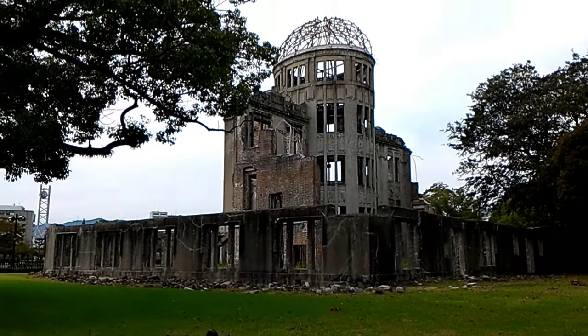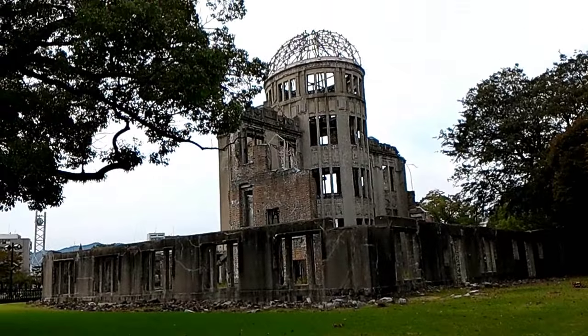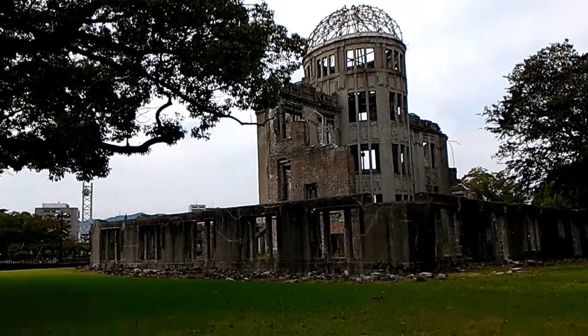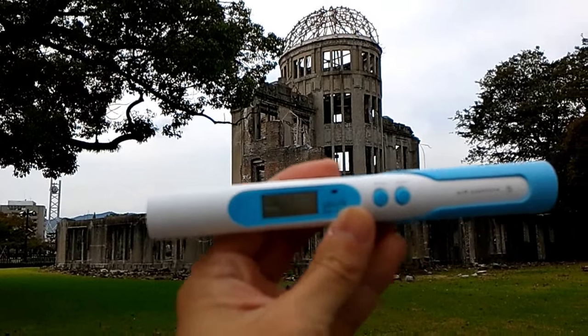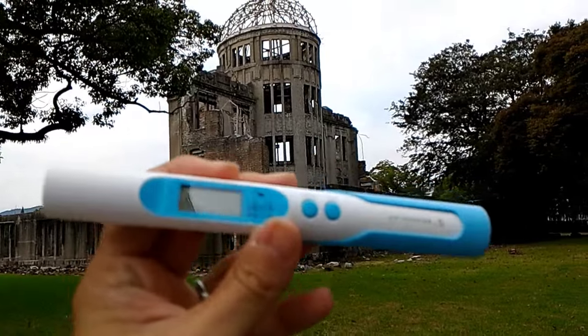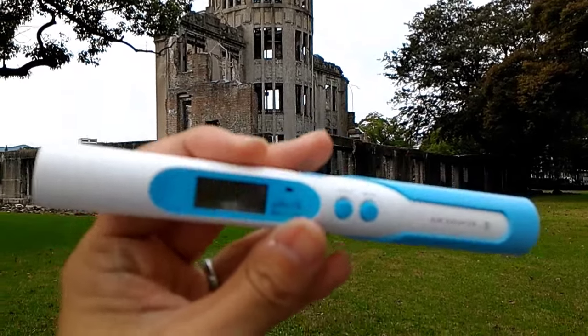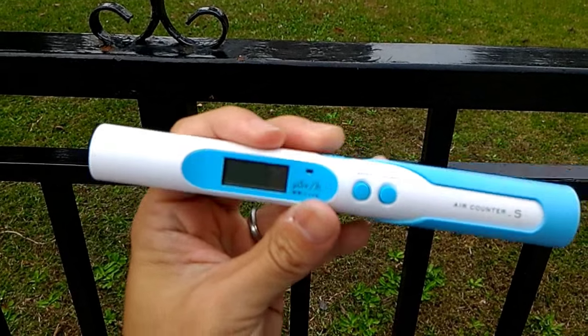Now I'm in front of the Bomb Dome and I will measure the radiation level with this device. It's the Air Counter S, a Japanese manufacturer.